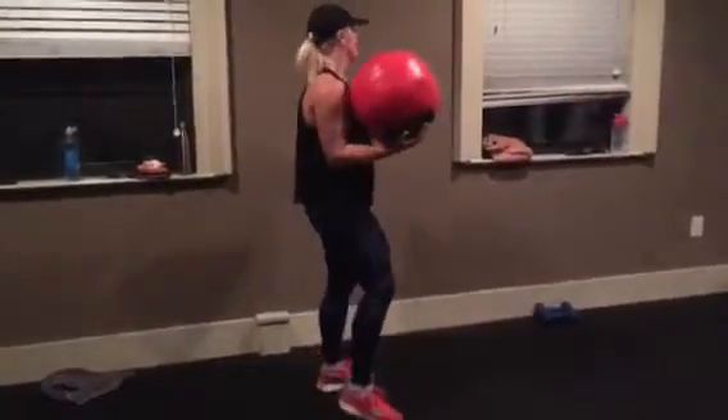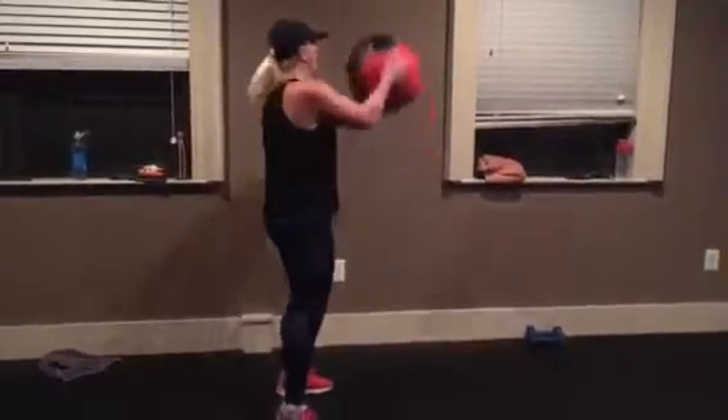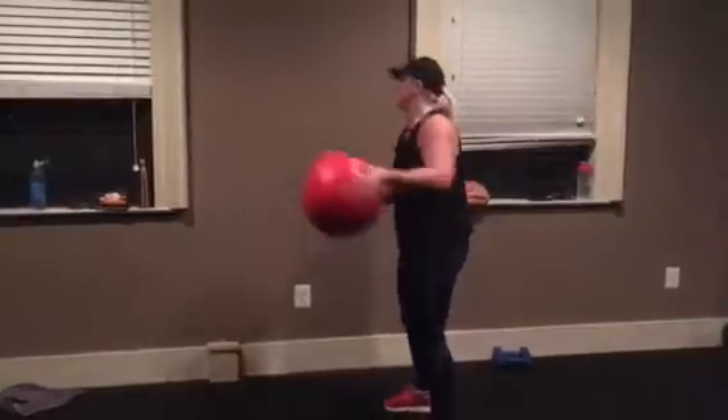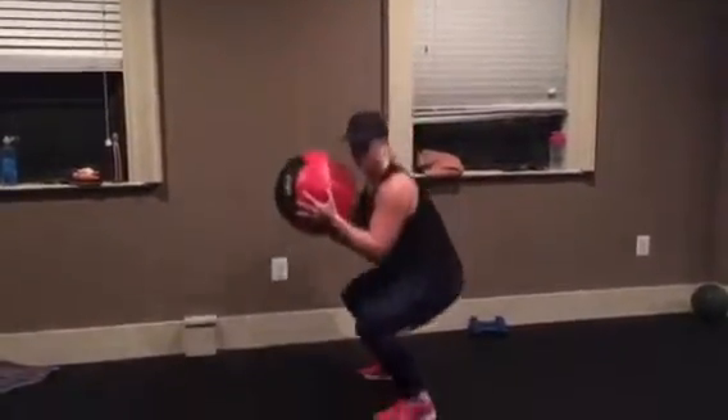Side toss with a squat. Five on one side, then switch it. Squat, squat, squat.